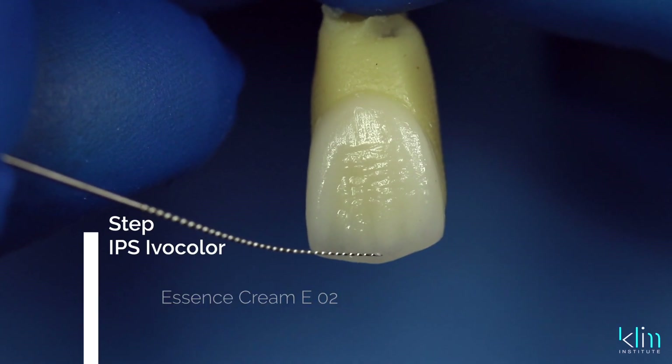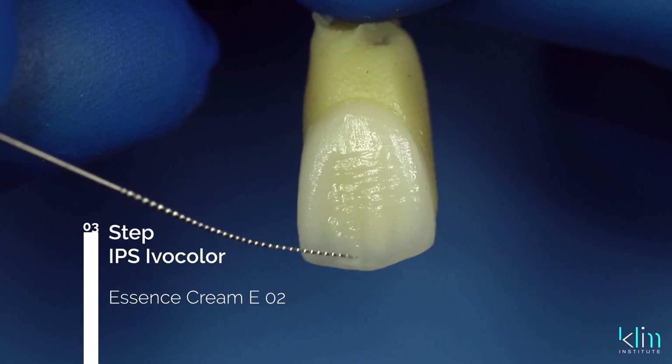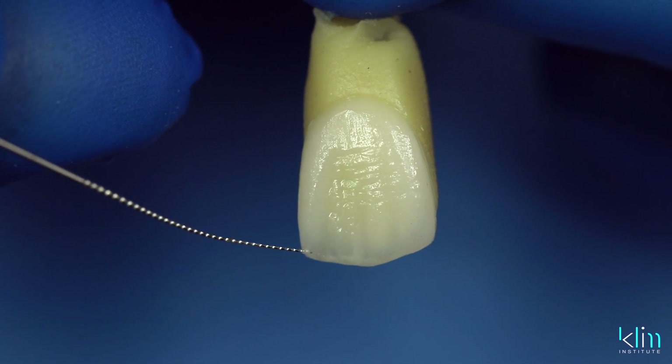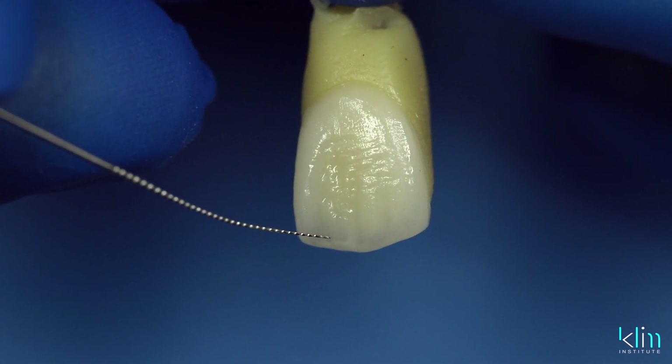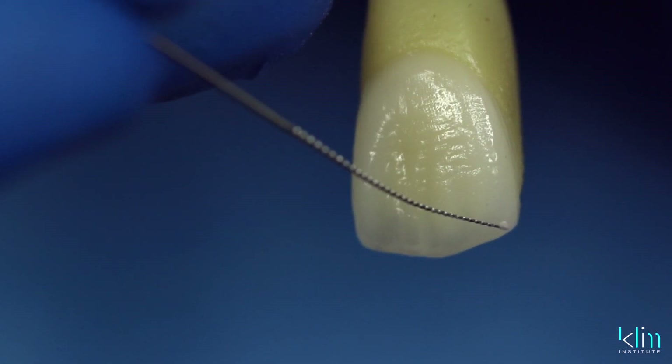My favorite high-value color in the Ivocolor system is called cream. I don't use white very often — white is really intense. We'll use it for characteristics such as decalcification, subtle highlights, and maybe vertical white lines, but I prefer cream. It's a high-value Essent color and we mix it to a paste consistency. When I apply the cream color on the incisal edge, it can enhance the halo effect, and then we scribe it down to create a mamelon effect. The low-value application in the primary depressions divides up that mamelon effect on the surface.